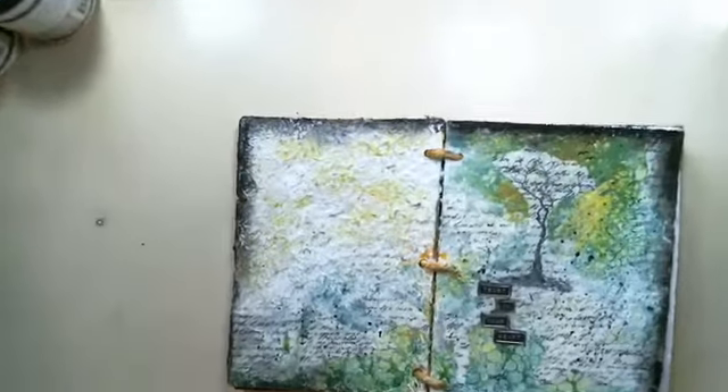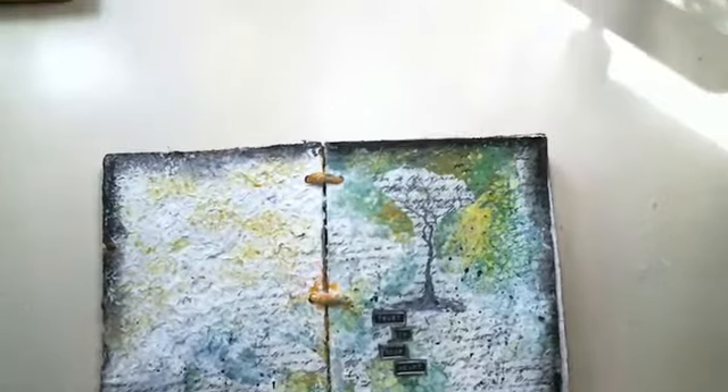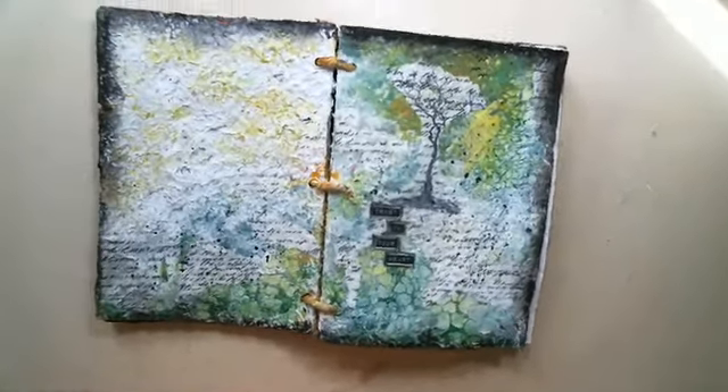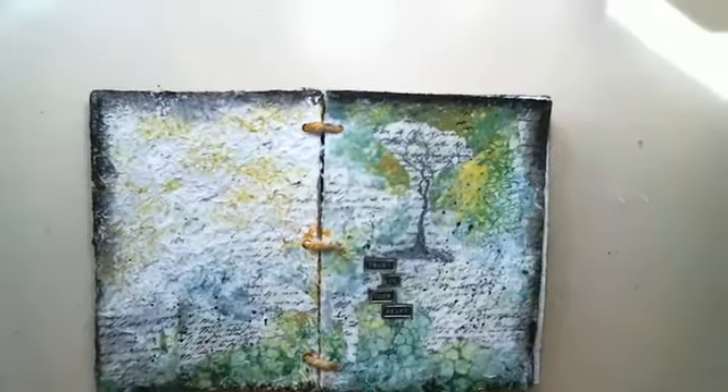Hi everyone, it's Karen here for Artists Live with a new video tutorial. I'm going to create an art journaling page in one of my journals. I'll just turn the camera around and thank everybody for coming. This is the journal page that I made — just need to find the right angle. Okay, and you guys can hear me well, which is good.